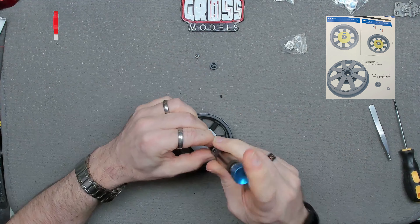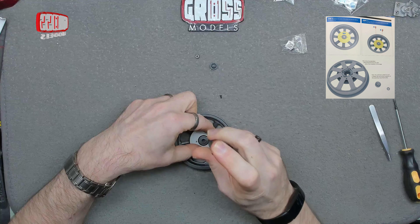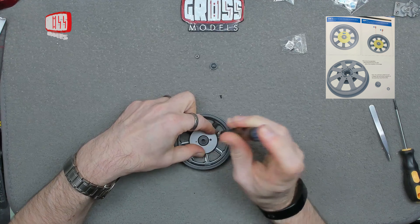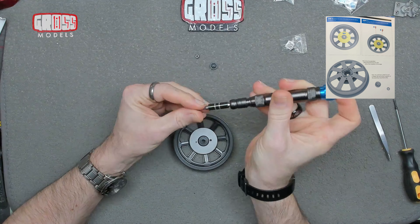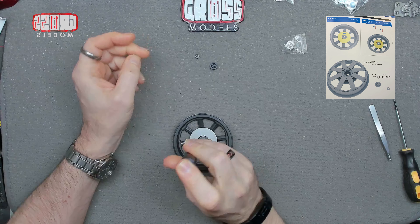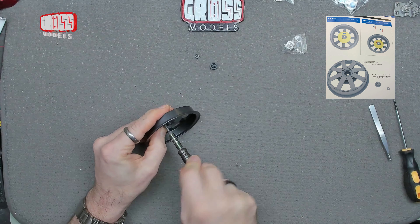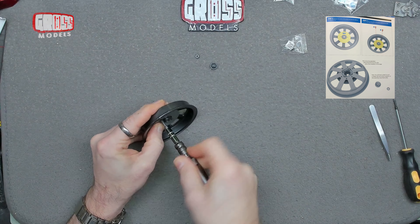Put that back. Unscrew in there, unscrew in there, and that is that issue completed.